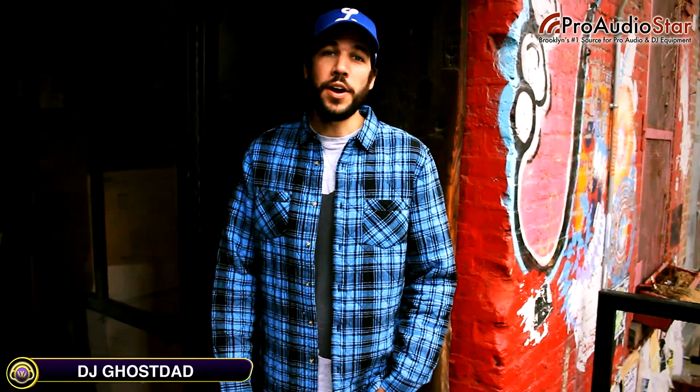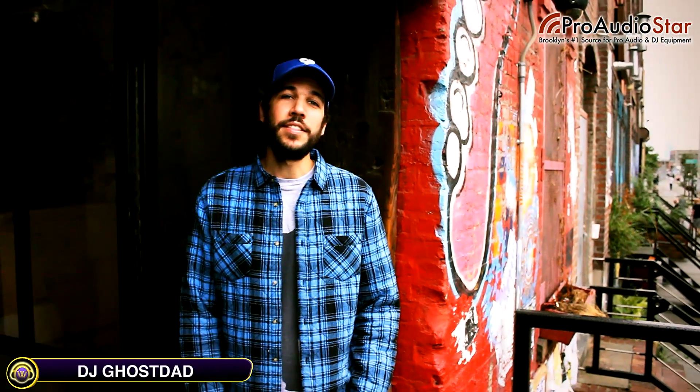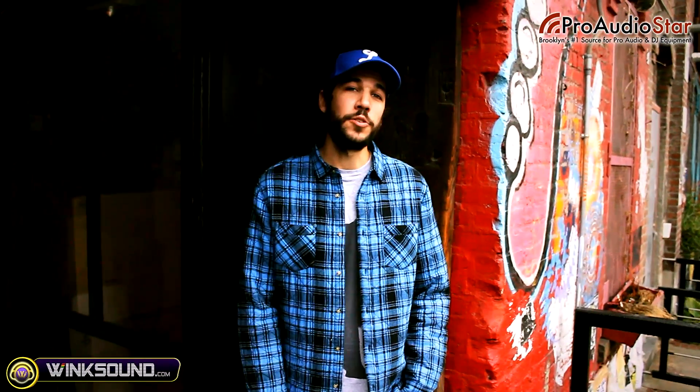Hey, this is Ghost Adam here at the Pro Audio Star Warehouse and today we're going to check out the Allen & Heath Zone DX. It's a four-channel controller from Allen & Heath.